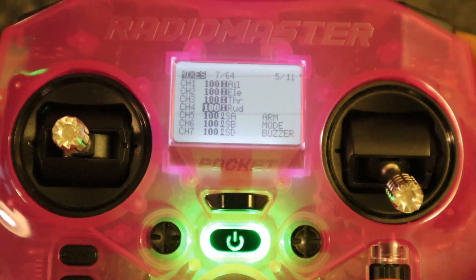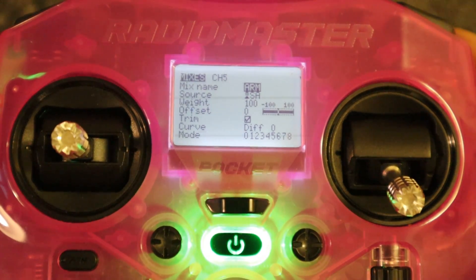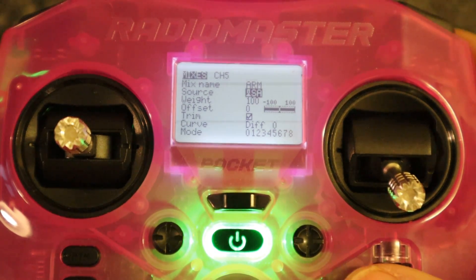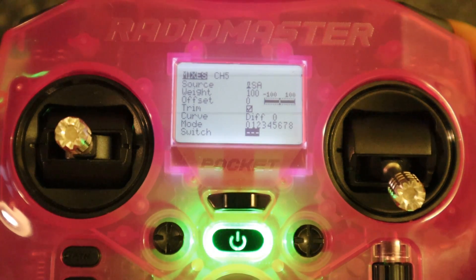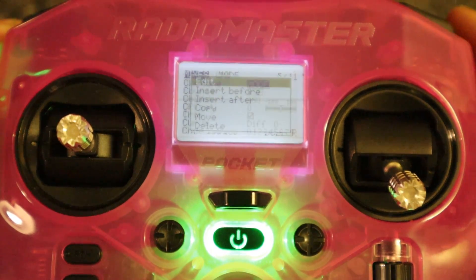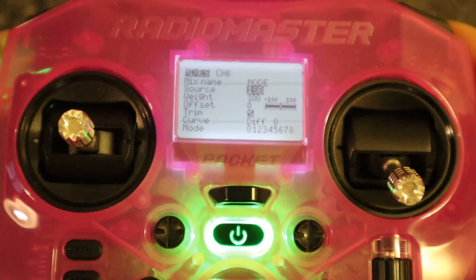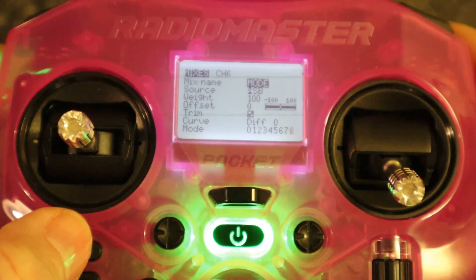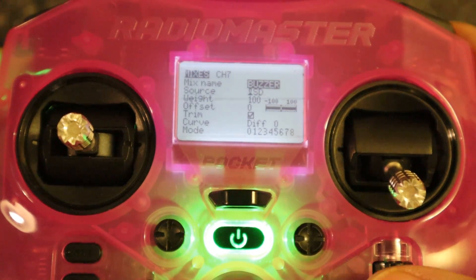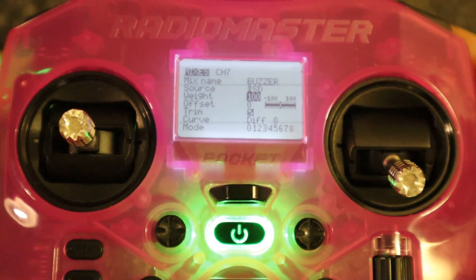With ExpressLRS, you must use channel 5 for arming. Let's take a look at it. You click on the channel, select edit, I've named it 'arm', and you can see I've picked this switch here. Everything else is left as standard. Then our mode switch, which is a three-position switch — I've put in 'mode' and selected this switch. Everything else is standard, weight will be 100. Then our buzzer — I've picked this switch for the buzzer, and the weight is 100.